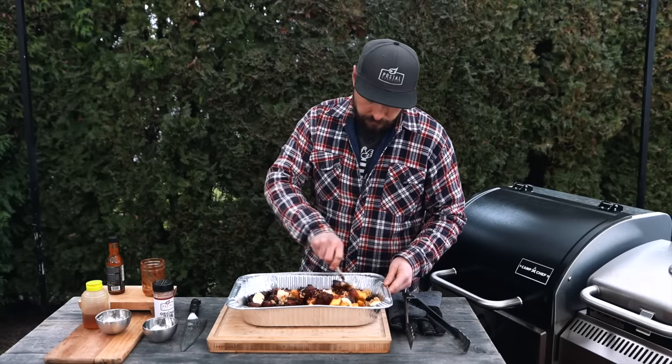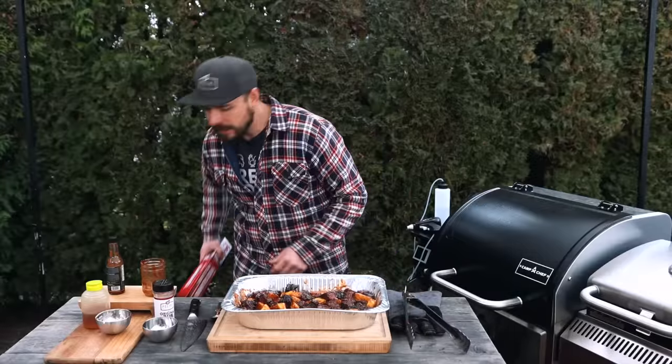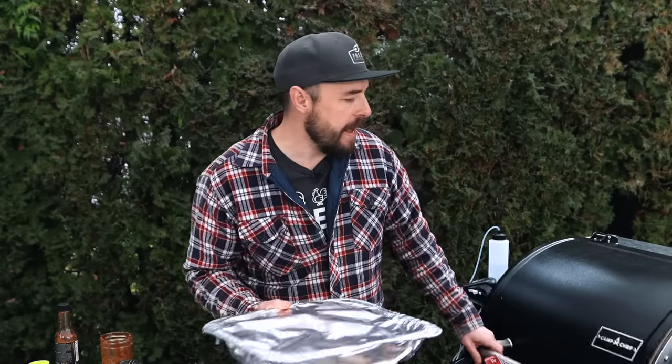I'm just going to mix everything around in the foil pan, then place foil over the top, and get it back onto the grill on the lower rack. This is where it's going to braise and tenderize. With pork belly burnt ends you want them soft and tender — that's a temperature around 200 to 205 degrees. If it's anywhere below that, just keep pushing the temperature. About an hour and a half and we'll check on them.